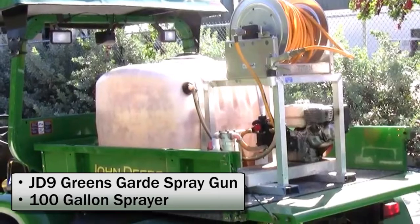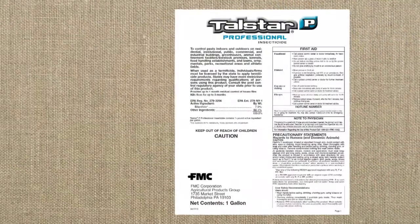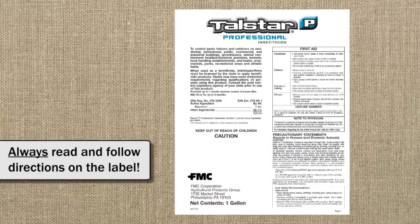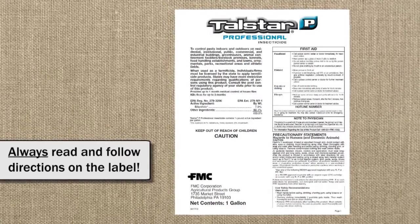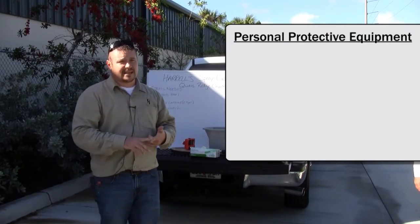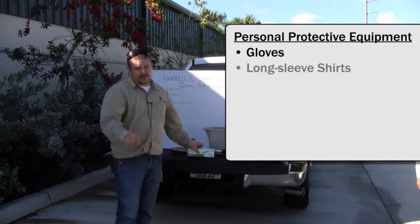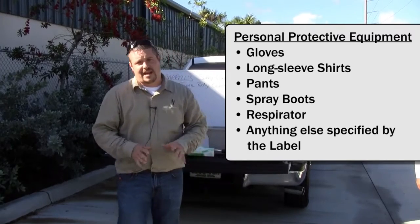Before we get started today I'd like to talk a little bit about the label. We need to make sure the label's the law and we have to follow what the label says. Starting that off, we need to know about our PPE — our personal protective equipment. We have gloves, long sleeve shirts, pants, spray boots, and anything else that the label says, such as a respirator or anything of that nature.